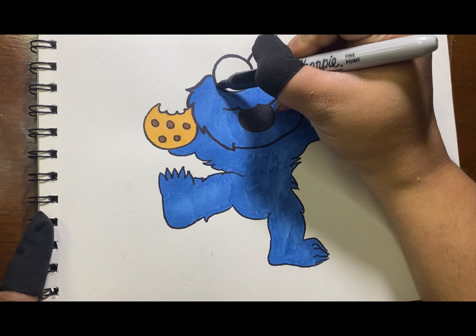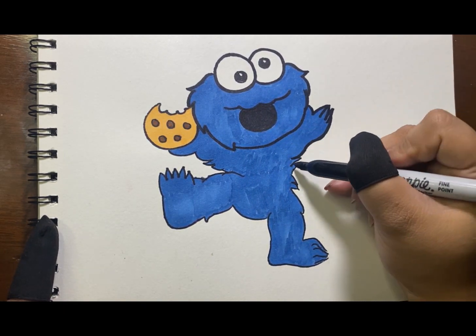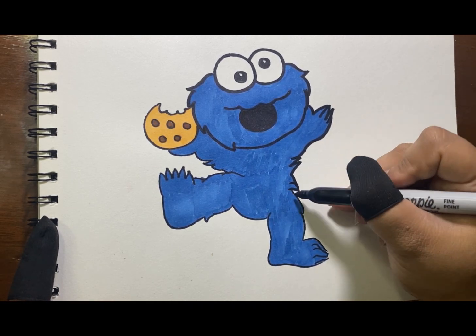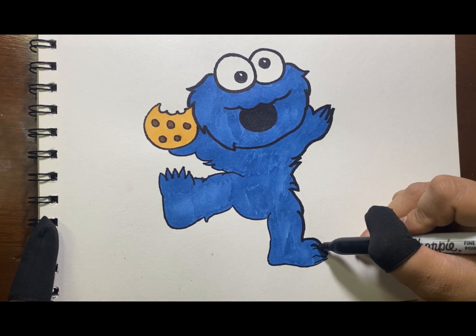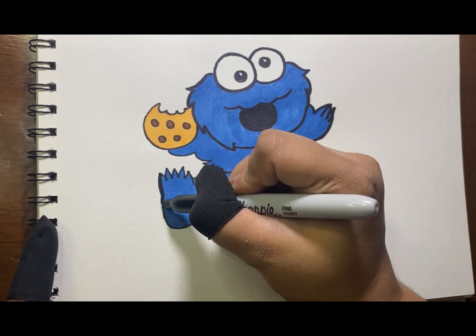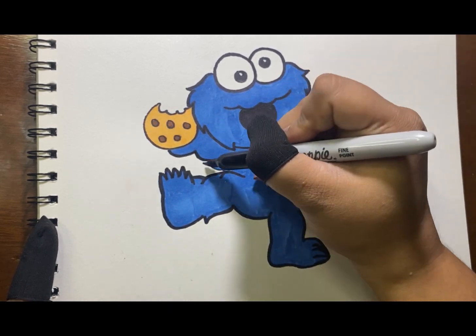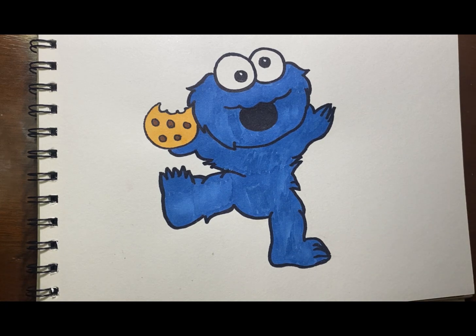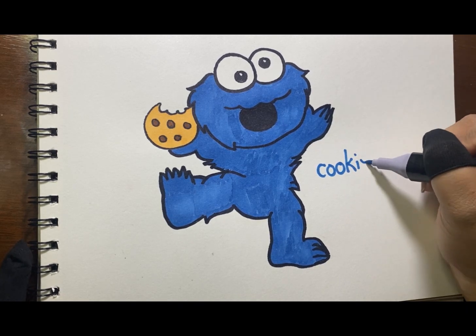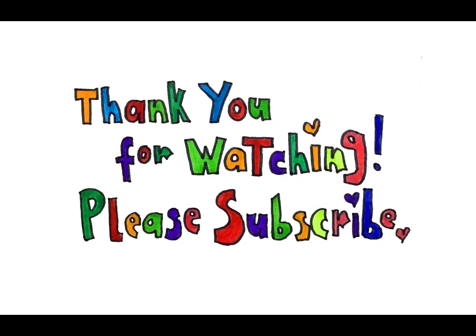How cute this Cookie Monster is, right! We are done. Thank you for watching. Please subscribe.